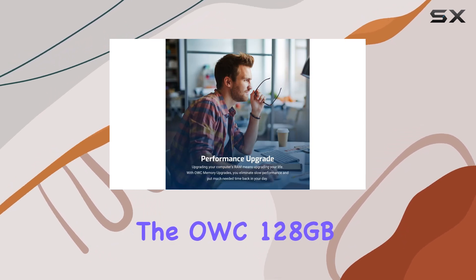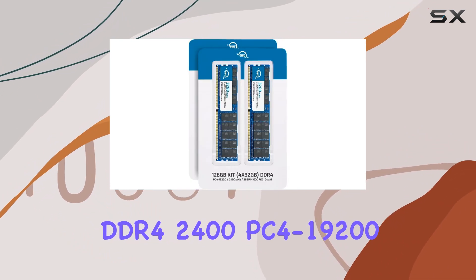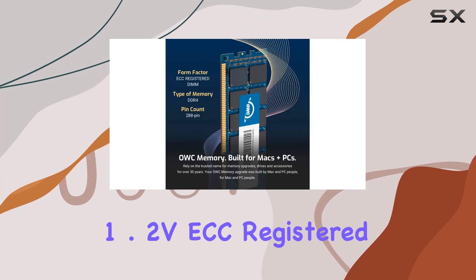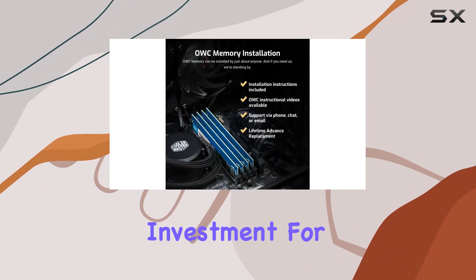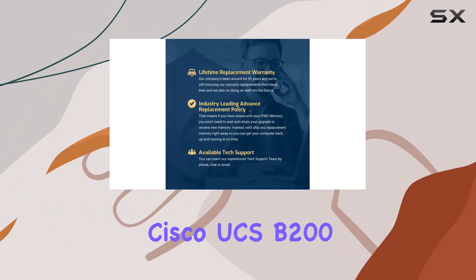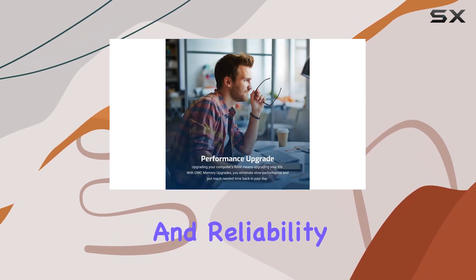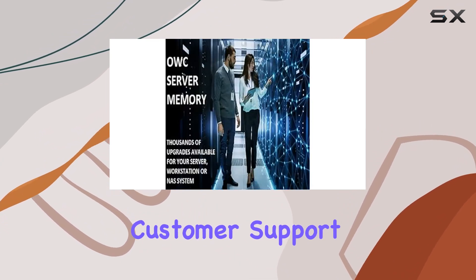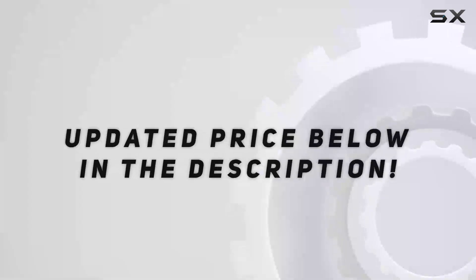In conclusion, the OWC 128GB DDR4 2400 PC4-19200 CL17 2RX4 288-pin 1.2V registered DIMM memory RAM module upgrade kit is an excellent investment for anyone looking to enhance their Cisco UCS B200M4 or C220M4 server's performance and reliability. With its robust features, competitive pricing, and exceptional customer support, this OWC memory kit is a top choice for server upgrades. Check out the video description for an updated price.